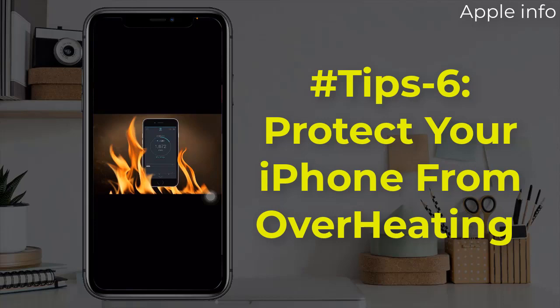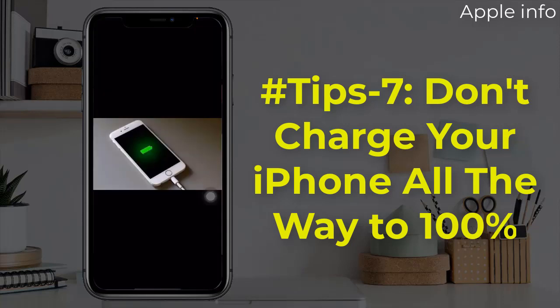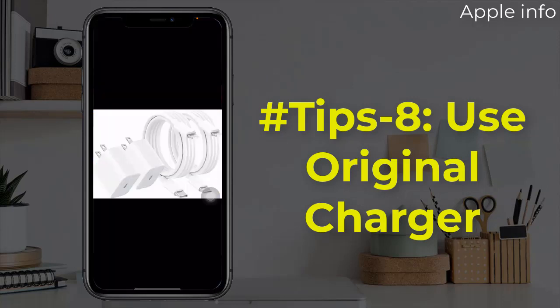Avoid leaving your phone in high temperature environments. Stop long-term exposure to high temperatures that directly heat your iPhone. Tip 7: Don't charge your iPhone all the way to 100%. Older types of batteries had a battery memory — if you discharged them to zero, they remembered and restricted their range of use. Newer phone batteries operate differently. Phone batteries are happiest if you keep them above 20% capacity and below 90% capacity, with an ideal level of about 50%.